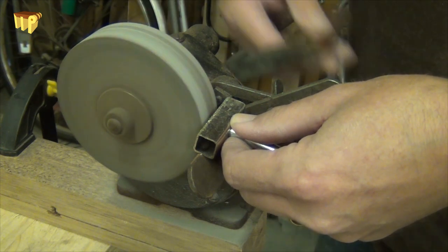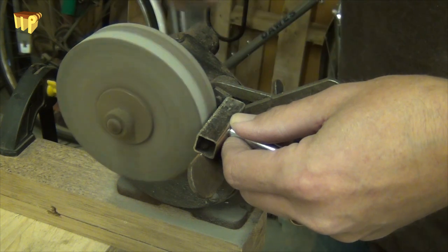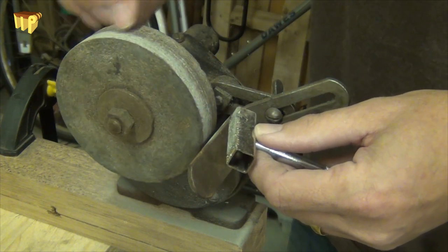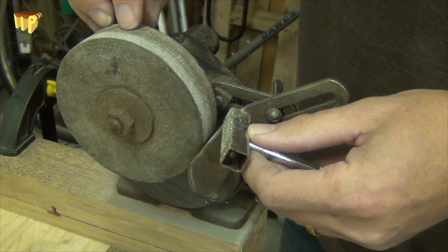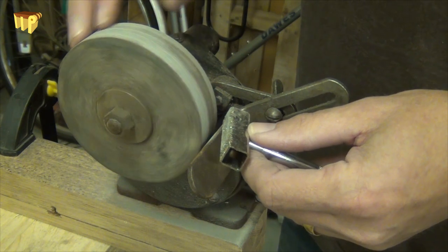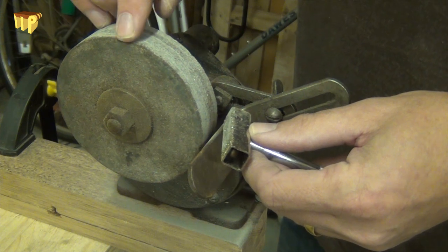The first thing you can notice is it's not round — it's just catching in one little place as we go around. If you look at the stone itself, you can see the bright patch is where the diamond is cutting, and the darker patch is where the stone is worn away and we haven't quite dressed down to that point yet — it's slightly hollow.